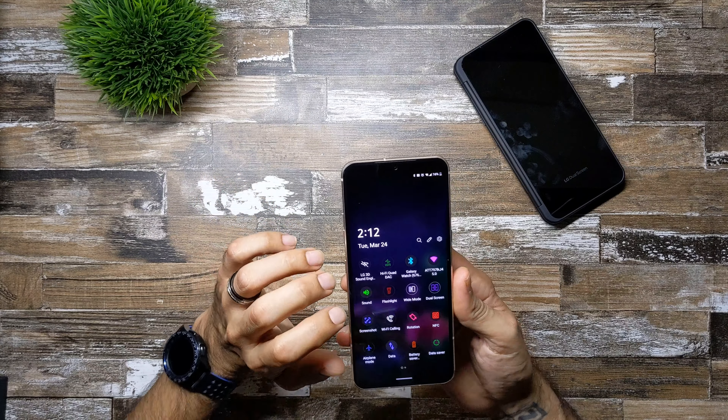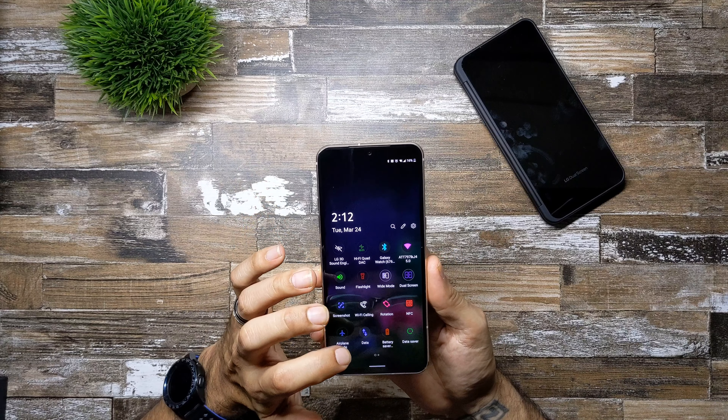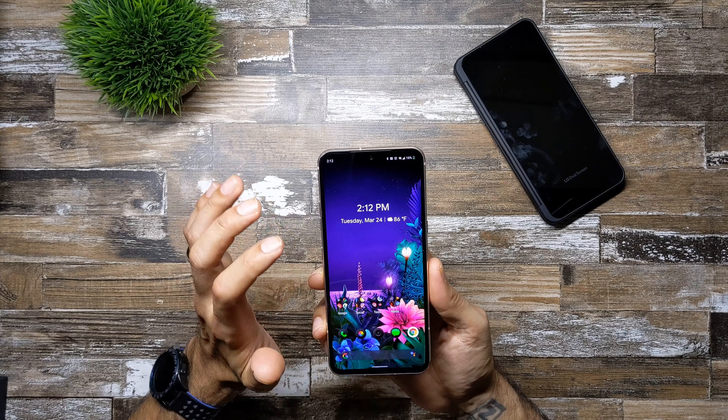This theme pretty much changes everything on your device and it looks excellent. If you're looking to switch up the look of your LG V60, so far this is the only theme available, so hopefully more are created for this phone. Links will be posted down below so you guys can check it out and let me know what you think — download it, install it, and you should be good to go.